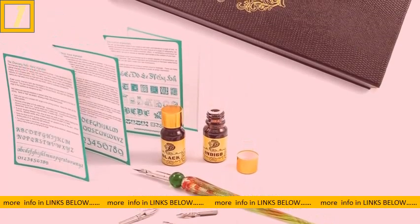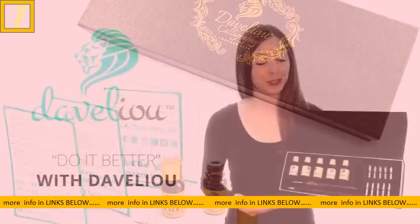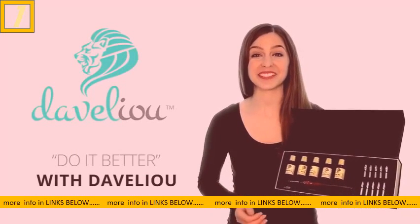We've also included a pamphlet of different scripts so you can learn how to get the most from your calligraphy set. Durable, reliable, and affordable, this set is perfect for beginners and experts alike.